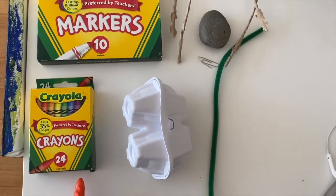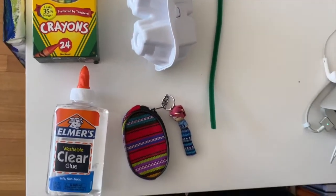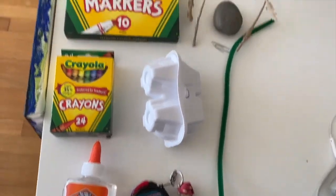You can use any materials you might have at home — crayons, markers, glue, construction paper — anything that works for you.